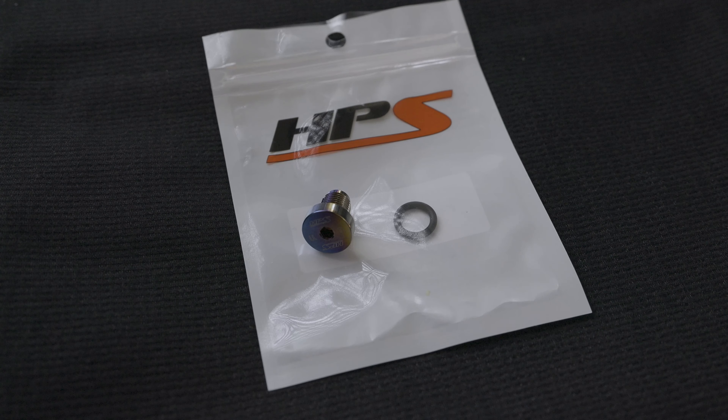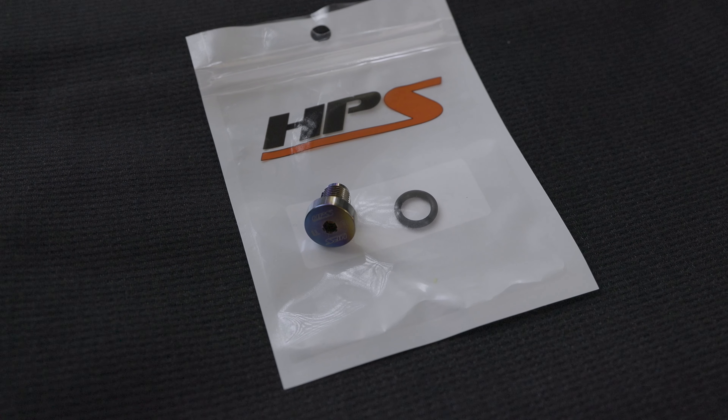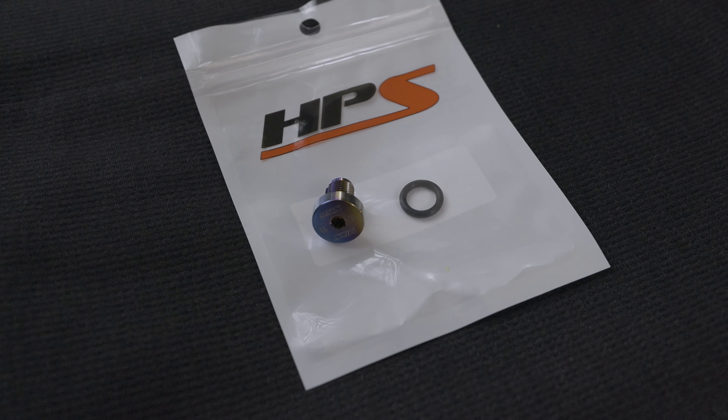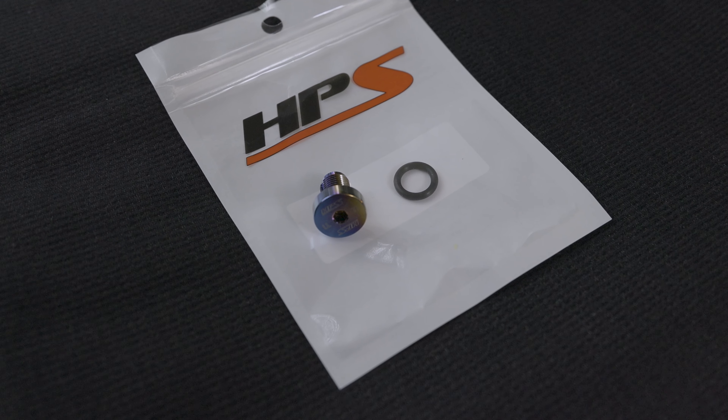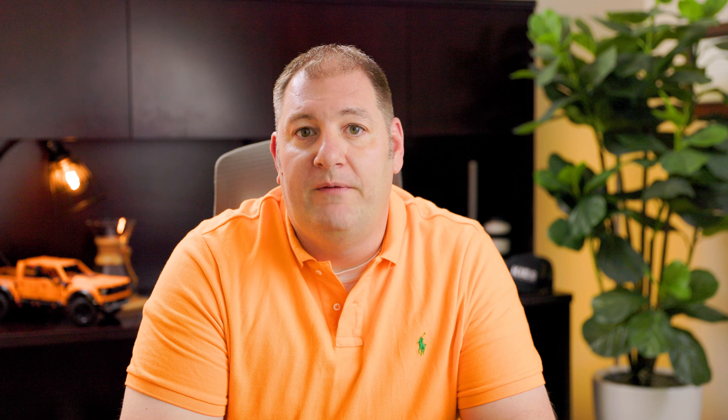Now the bleeder screw I decided to go with is from HPS and is machined out of titanium. It also comes with an upgraded O-ring, which is more chemical resistant than the stock rubber one. It also uses a four millimeter Allen instead of a flathead screwdriver to loosen and tighten it. I also think it looks pretty awesome.